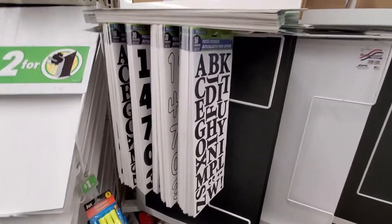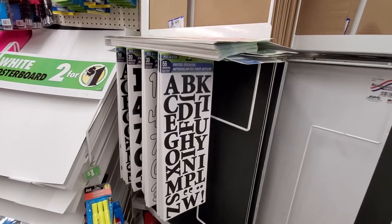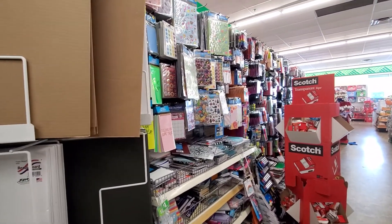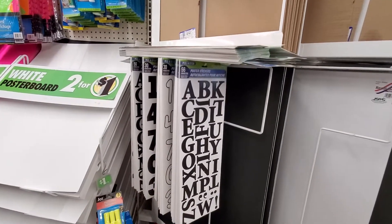Hi, this is Ferela from Anyhouse Cleaning, and I'm in the Dollar Tree checking something, and I came to the area where all the school supplies are, and I noticed that this is something new that they came.